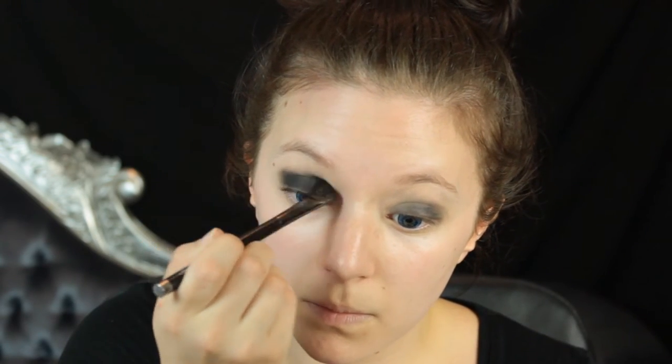You can do any shape to suit your eye shape — it's just a matter of working it around. Once you build that up to the opacity that you're after, blend the edges. You don't want this to be too harsh. Blend between each layer of opacity so you can be sure you'll have blended edges.